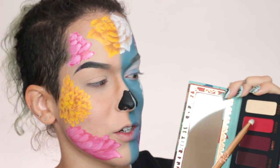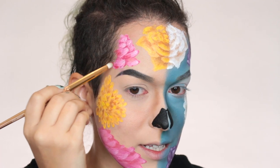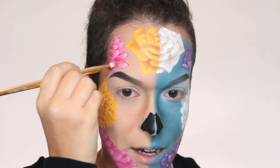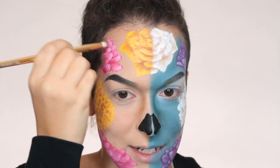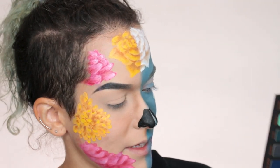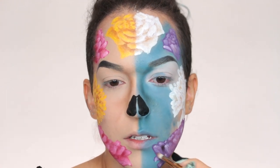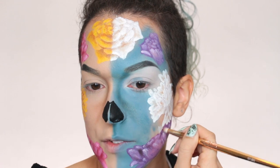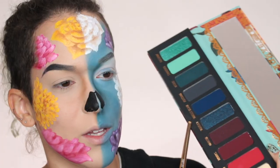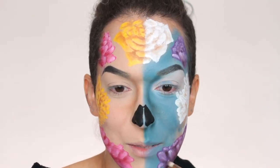Now I'm shading in the pink flowers with the color Corazón from the Muerte palette — excuse my accent, I don't speak Spanish. It's like a pinky red, so gorgeous and unique. I love how the colors in the artwork are the colors that are in the palettes, so you can replicate it perfectly using the eyeshadows. For the purple flowers I'm taking the color Velorio — which is the same word in Portuguese meaning wake or funeral. It's funny how Portuguese and Spanish sometimes share words, like Sangre in Portuguese is Sangui, or Noche Eterna would be the same in Portuguese.